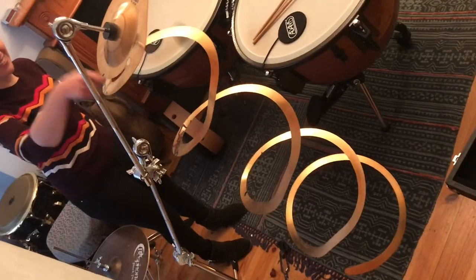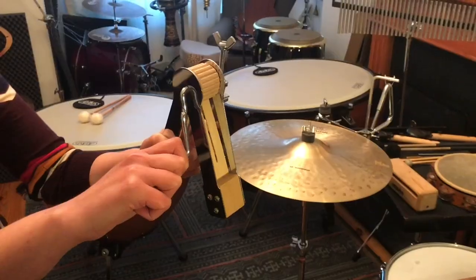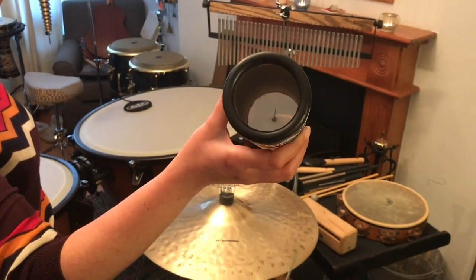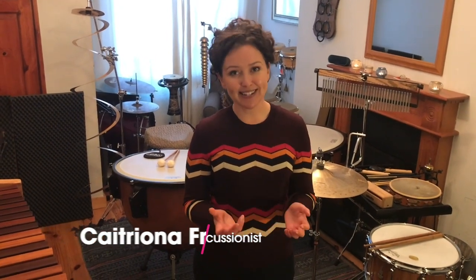Hi, my name is Catriona and I play percussion. One of the first times I played in the National Concert Hall was with the National Youth Orchestra, and it's been nearly 20 years since then. I've gone on to play with the incredible RTÉ National Symphony Orchestra, the RTÉ Concert Orchestra, and recently touring all around the world playing with incredible artists.